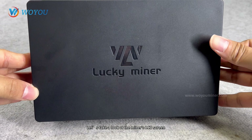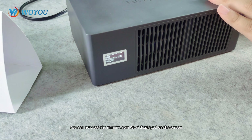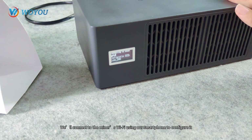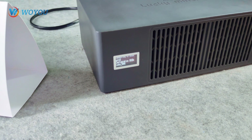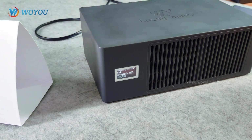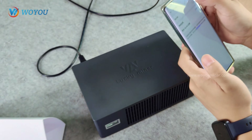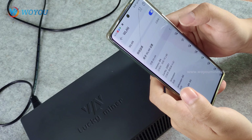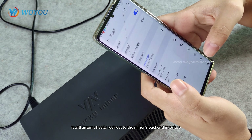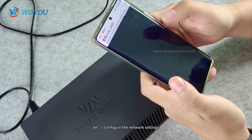Let's take a look at the miner's LCD screen. You can now see the miner's own Wi-Fi displayed on the screen. We'll connect to the miner's Wi-Fi using our smartphone to configure it. Once connected, it will automatically redirect to the miner's back-end interface. Now let's configure the network settings.